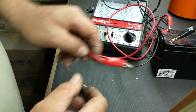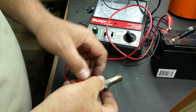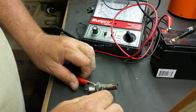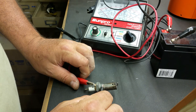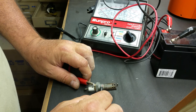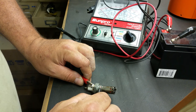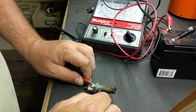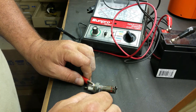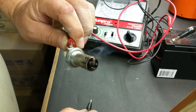Real easy test: just add power to the power spade, then touch the plug body and it should heat up. Hopefully you'll be able to see it glow. There it goes — it's starting to get red cherry hot. It's also smoking all the garbage off that's inside of it. There it is. The sucker's working.